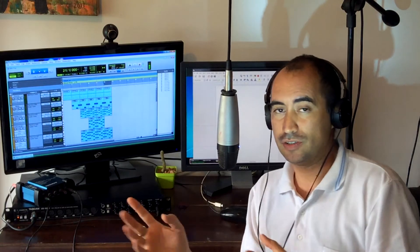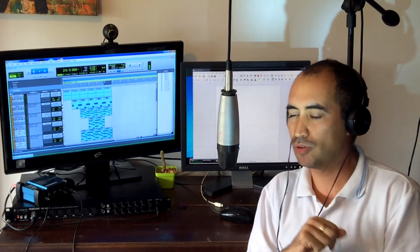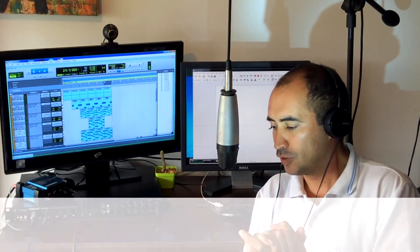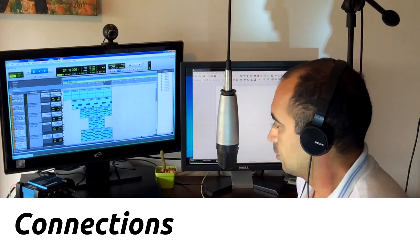Now we're going to record vocals. We're going to cover three things, and maybe four: the first is how to make the connections, the second is the software setup, the third is the actual recording, and maybe the fourth is going to be some tricks for the recording. Let's begin with the connections.